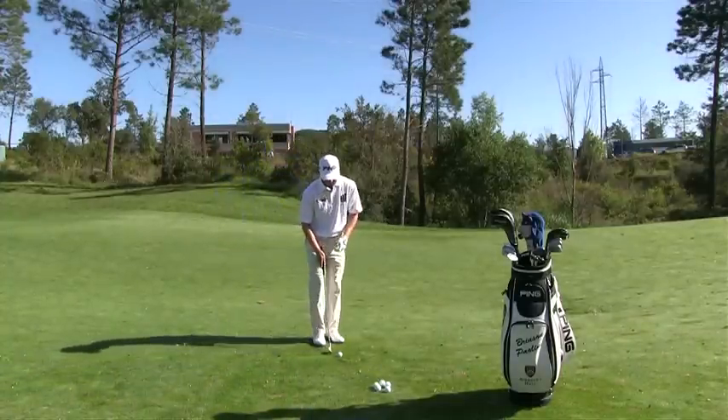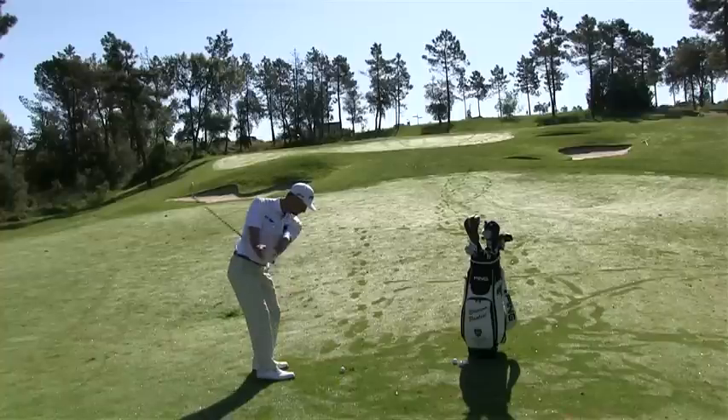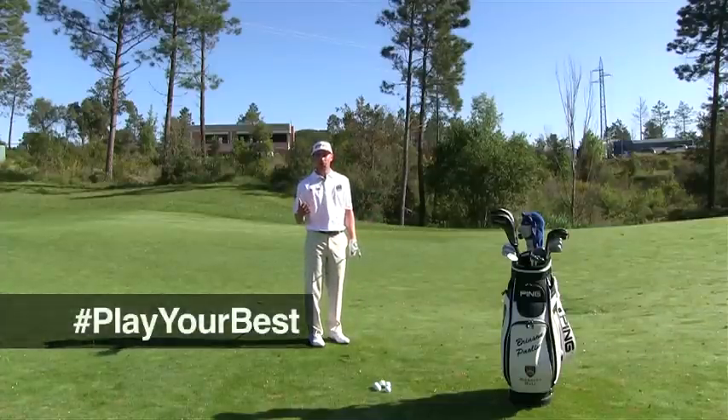The ball should come out very low and with a lot of spin. Let's see if I can do one for us — just like that, comes out low with a lot of spin. Should help you judge how far you're going to hit your wedges. I hope it helps you play your best this weekend.